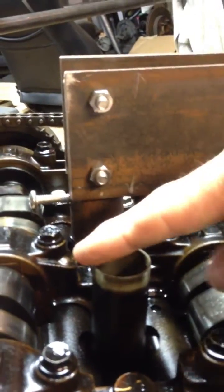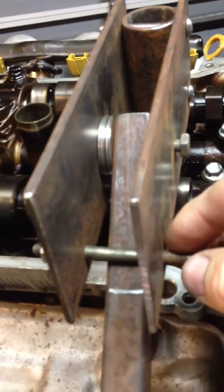It locks over the spark plug tube with the set screw. It's a piece of one inch inside diameter pipe — it just fits over the tube. This bolt right here holds it in place once you push the valve shim down.